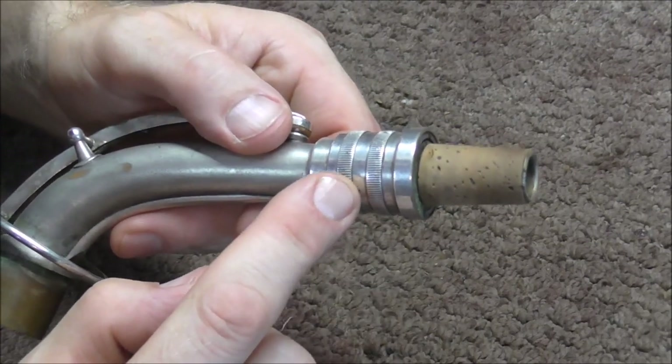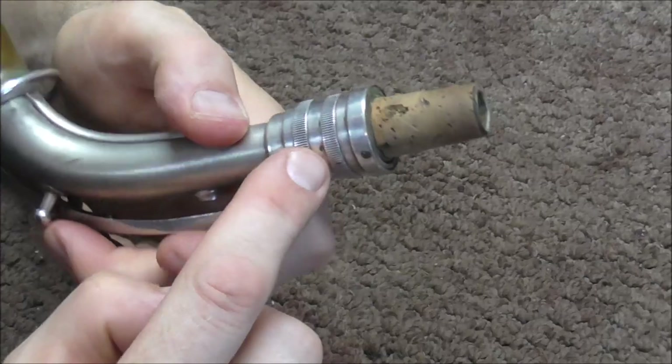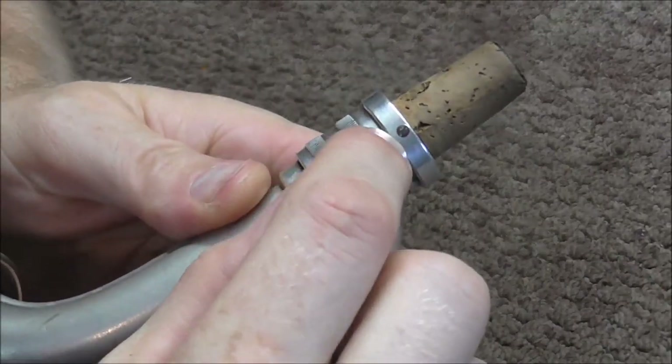To get this unstuck you need to take it apart. There are about five parts on here. The first one you need to take off is this little screw.